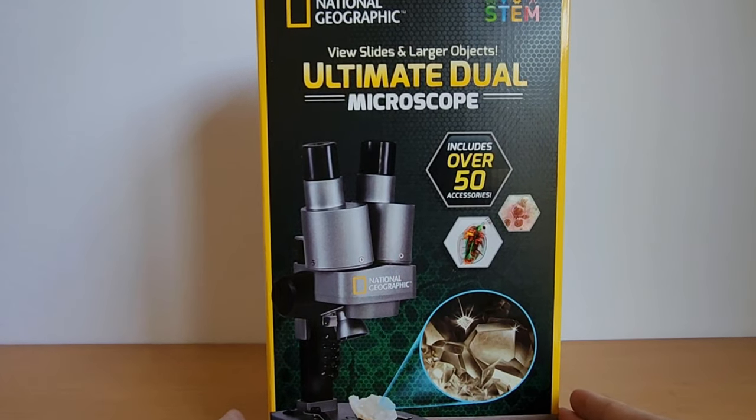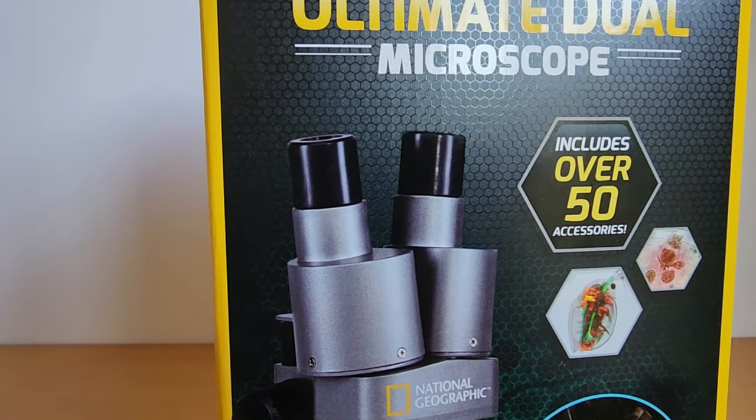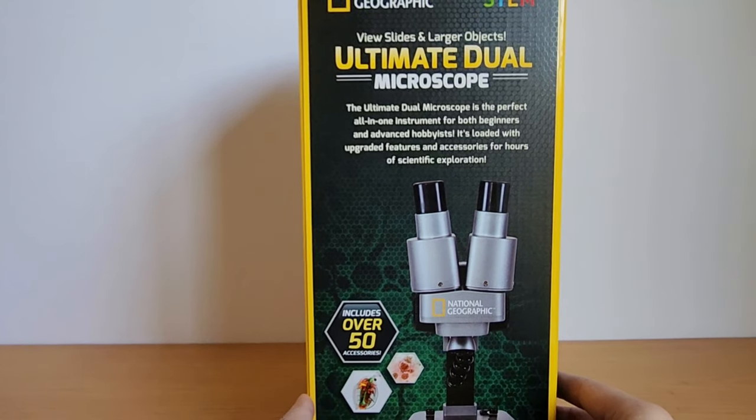This is the National Geographic Dual LED Kids Microscope. This is a wonderful STEM science microscope to get kids started into looking into the microscopic world.